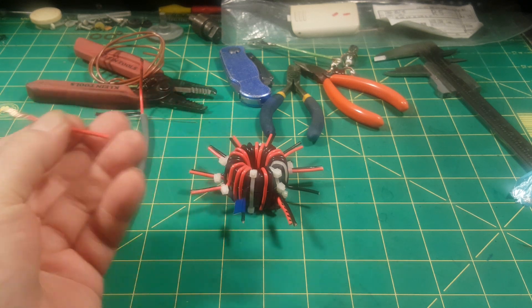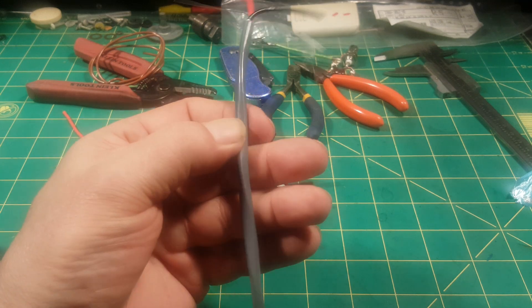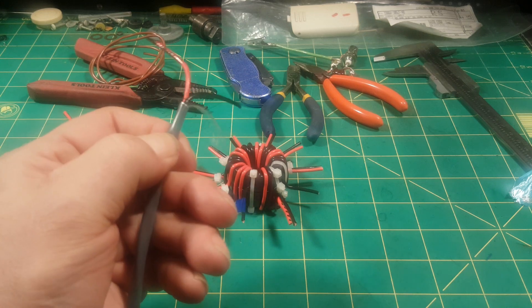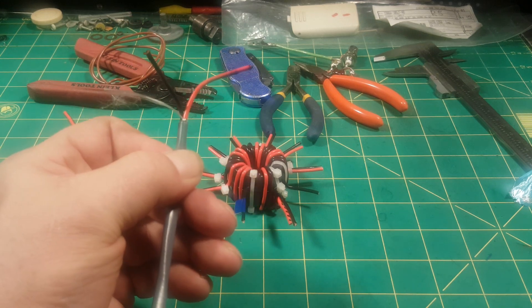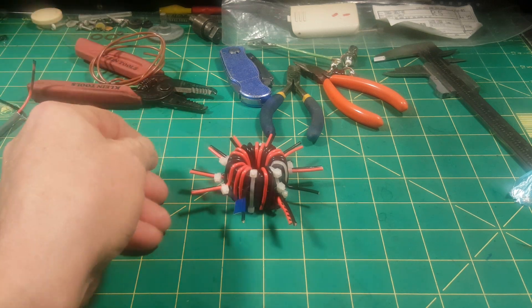It's a nice wire. This stuff comes out of its jacket loose — you can squish it. I don't know what it's for or where I got it.